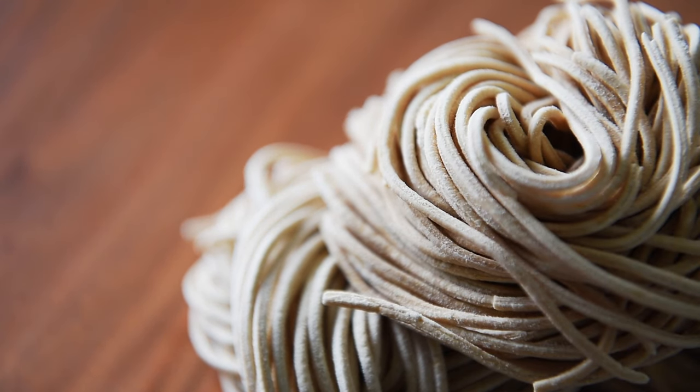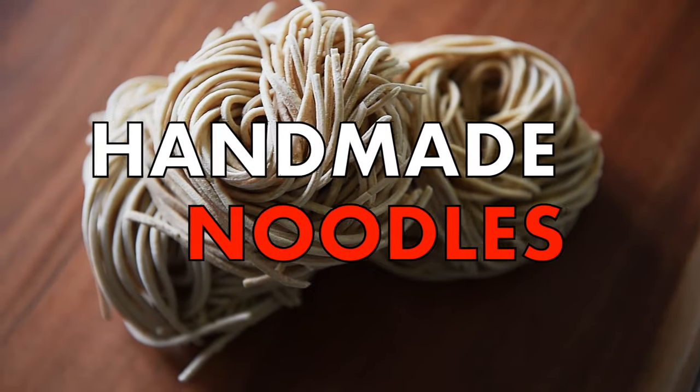On today's menu, a recipe so easy even the biggest noodle head can make it. Easy, handmade noodles.